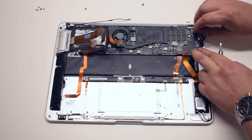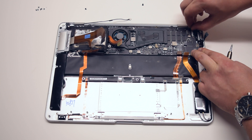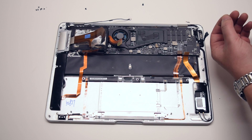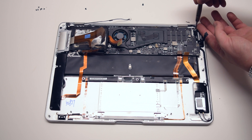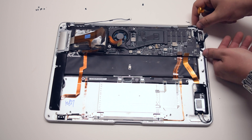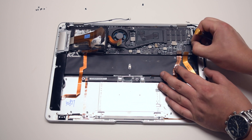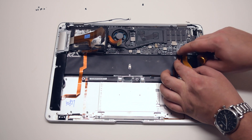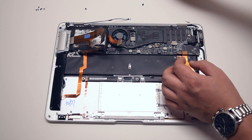Go ahead and reconnect the LVDS cable. Secure the small screw that keeps the LVDS cable from wiggling around. Reconnect the DCN power board. Reconnect the trackpad, keyboard, and Bluetooth.